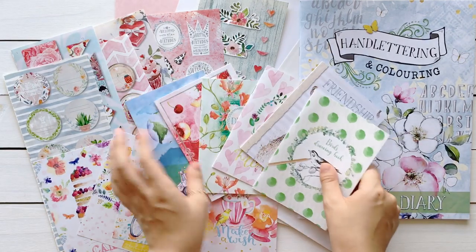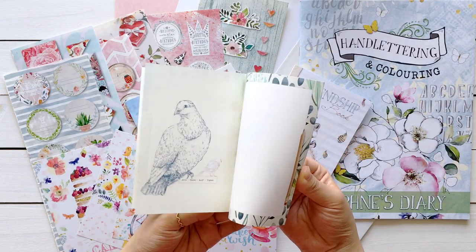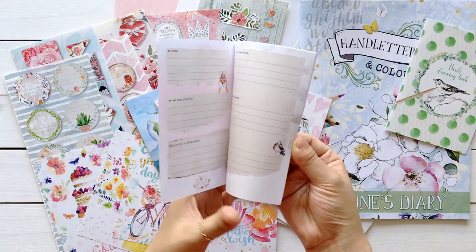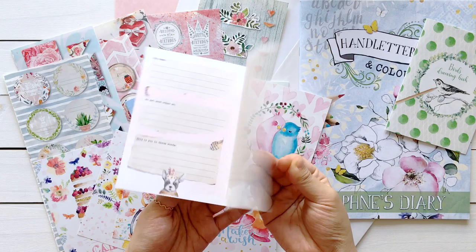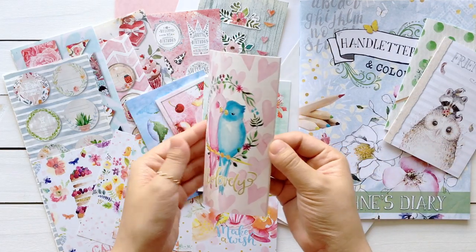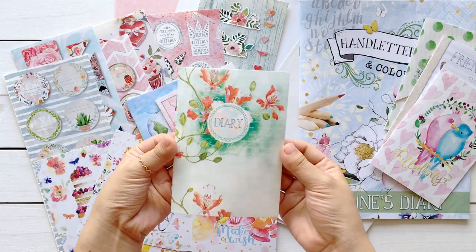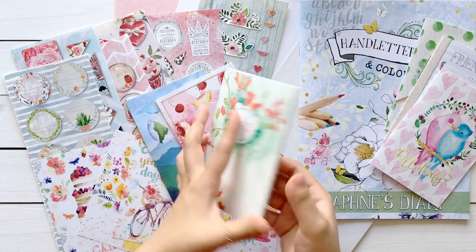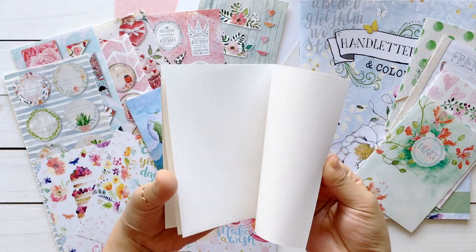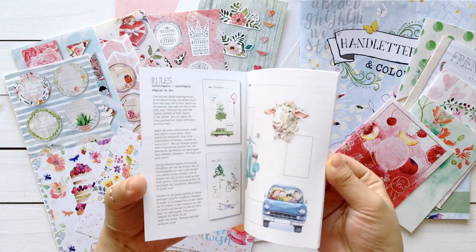I have six booklets. First, this is a drawing book. This one is called Friendship Book — it has cute animal illustrations. This one has many fruit cards. This is a diary. This one has dotted pages, so it's perfect to be a bullet journal. And this is an Underworld game book.